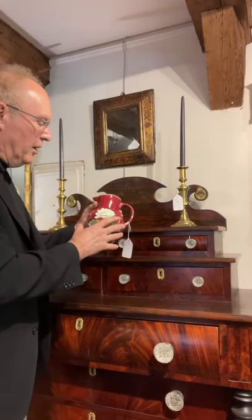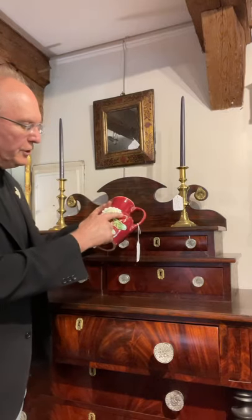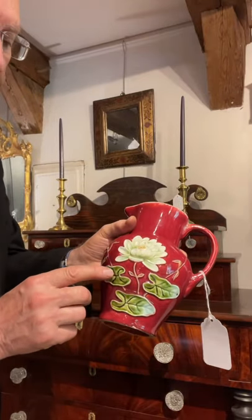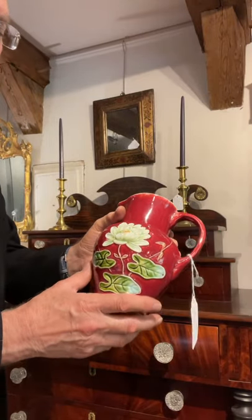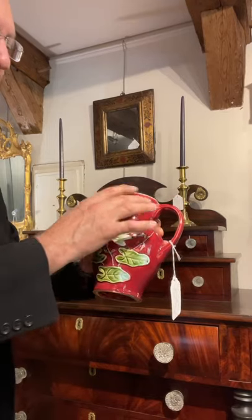These would have been formed in a press to be able to get this three-dimensional flower on here. And then they would fire it without any slip on it, and then somebody would paint it.